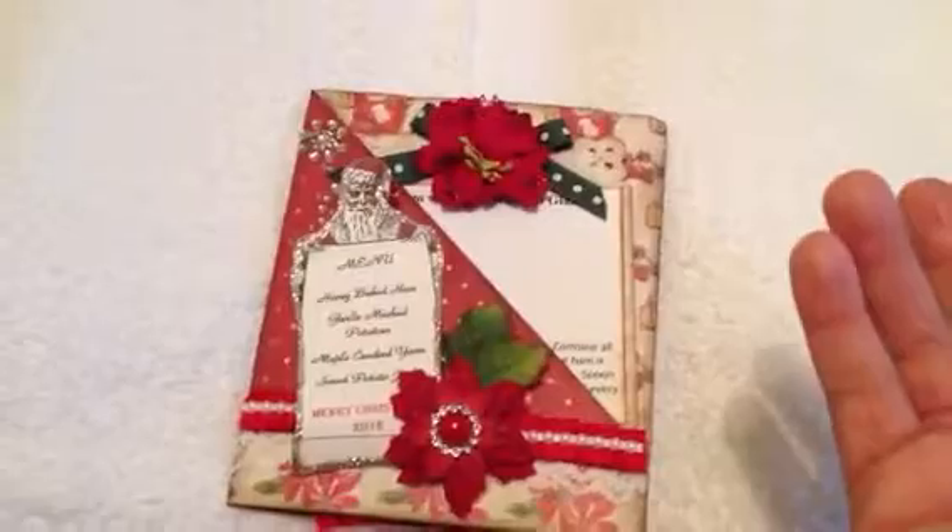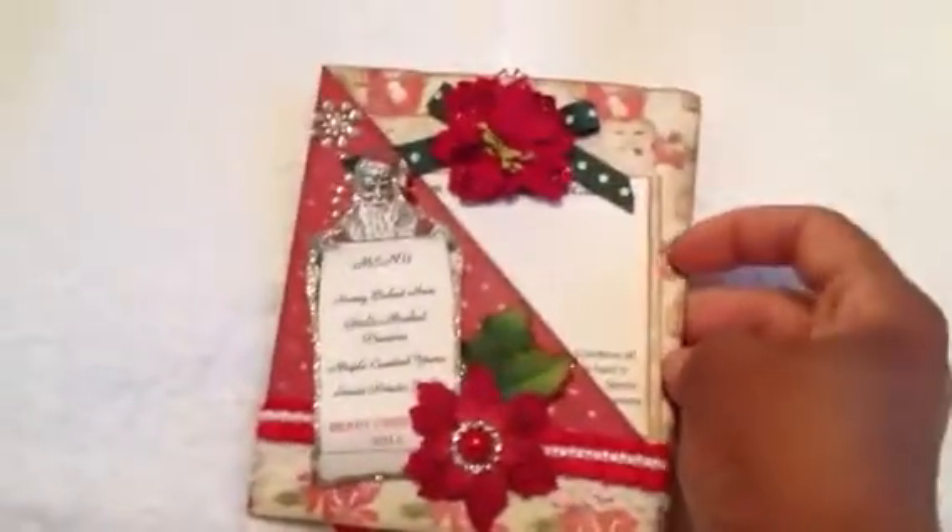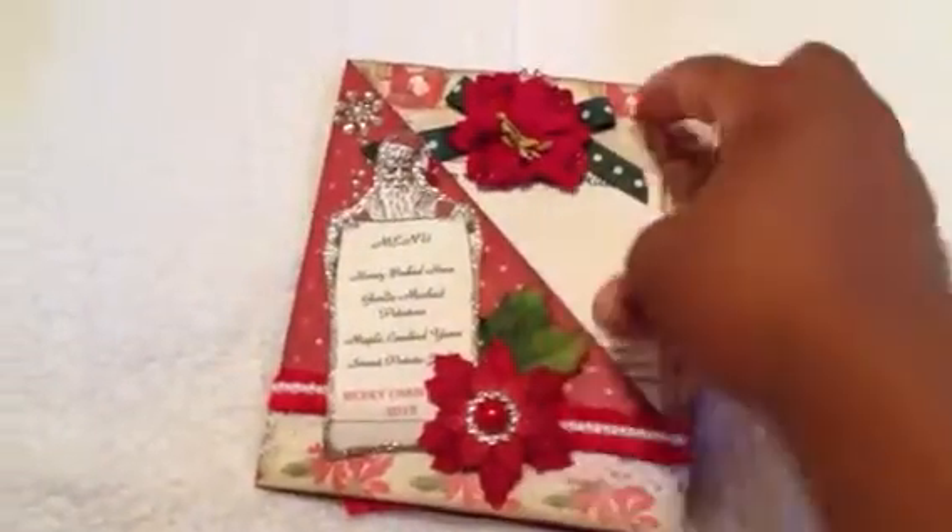I sound like Tamika — every time I say that, I think of Tamika, who is Scrapped the World here, who says everything is so cute. I can't say it like her, but anyway, it is cute. This is so stinking cute, I love it.